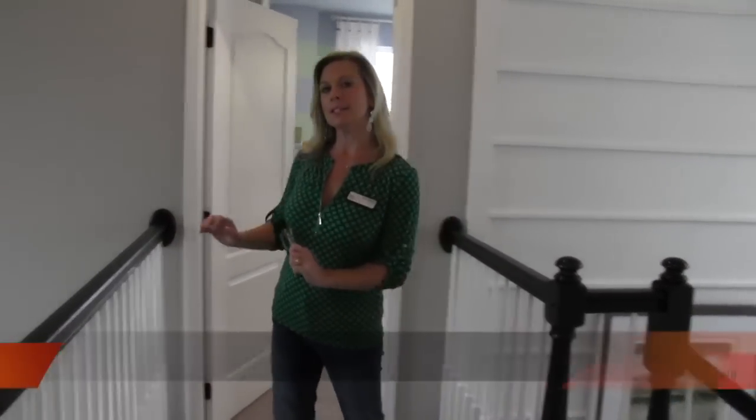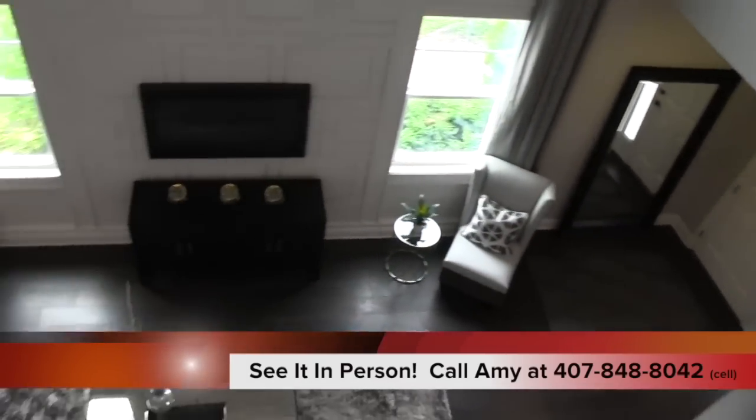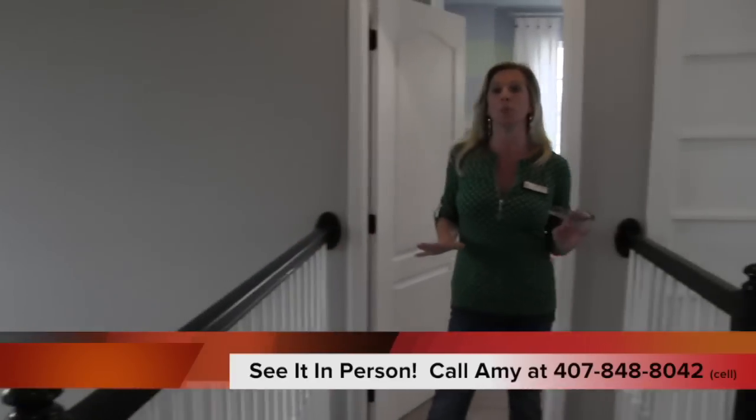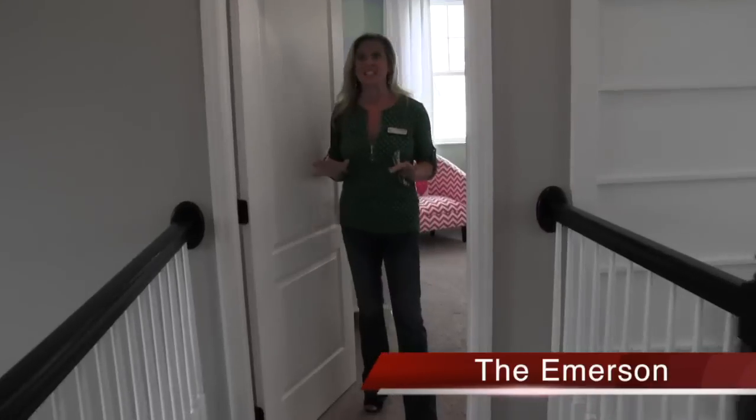Now we're upstairs here at this Emerson floor plan. Take a quick look at what you would see if this was your home — it's really beautiful how it looks down to below, keeps everything nice and open. Upstairs you have two bedrooms: the master bedroom and the bedroom behind me.